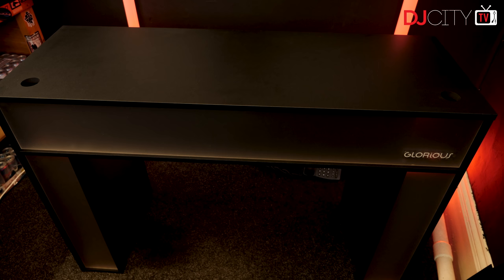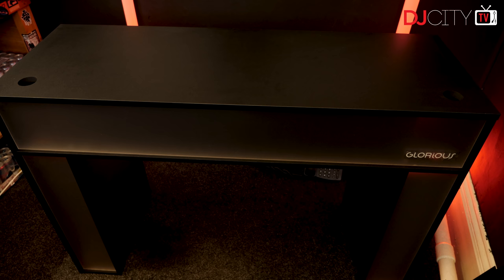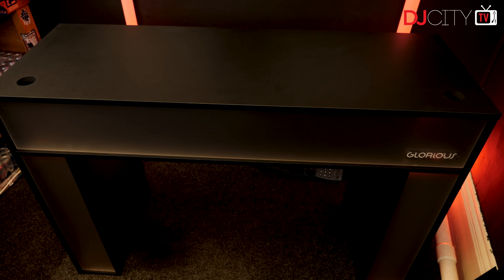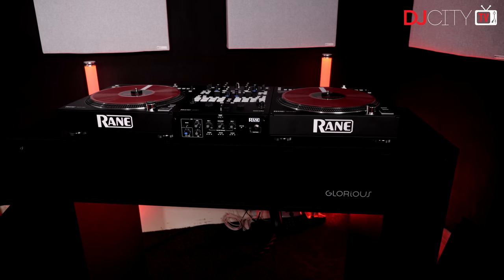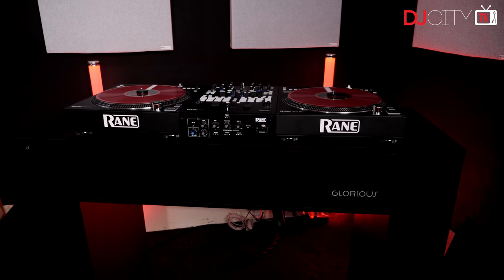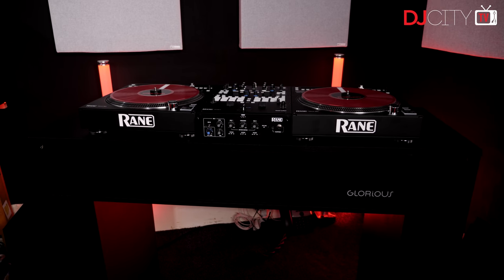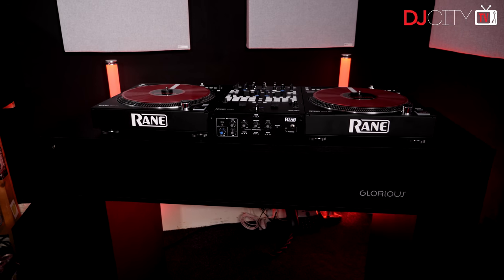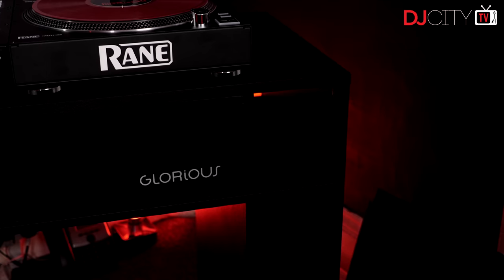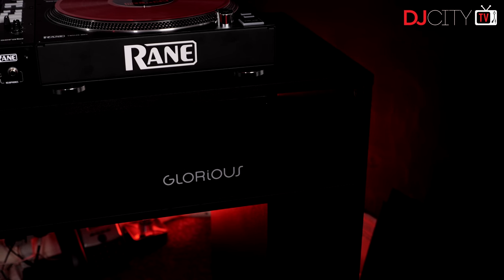After the best part of 300 episodes in this series, I like to think I can sometimes gauge how your reactions to a particular product are going to go. In this case with the Glorious Modular Mix Station, I know full well that some of you will balk at the price — it sells for around 400 euros. Compared to a DIY IKEA hack, it kind of is expensive, but it's also nowhere near the price of a bespoke custom-made deck stand, sitting somewhere in between the two.